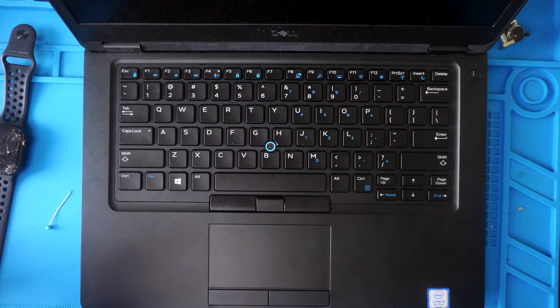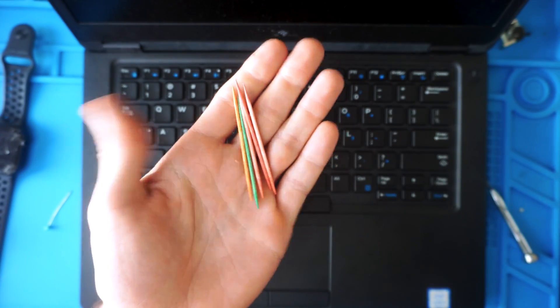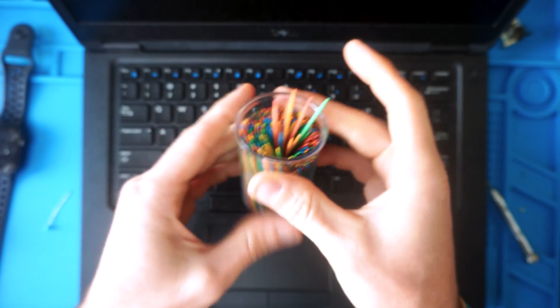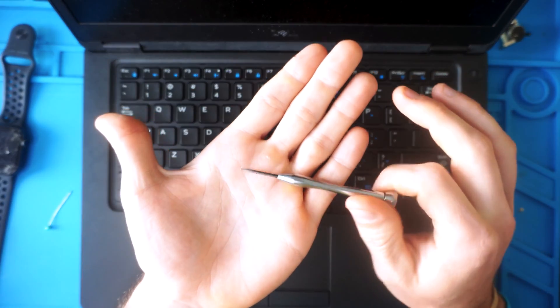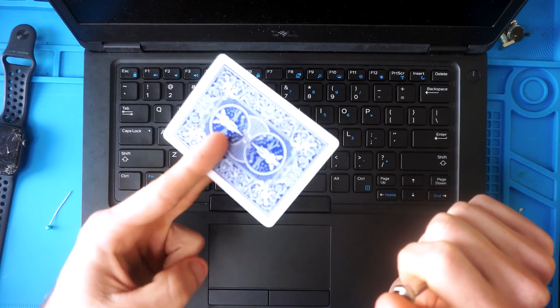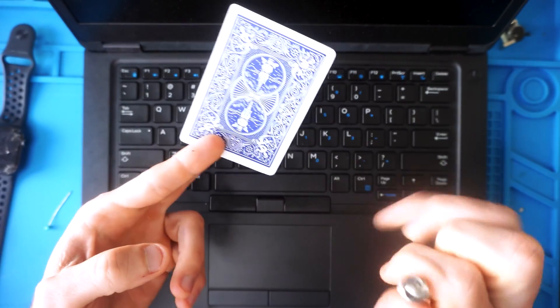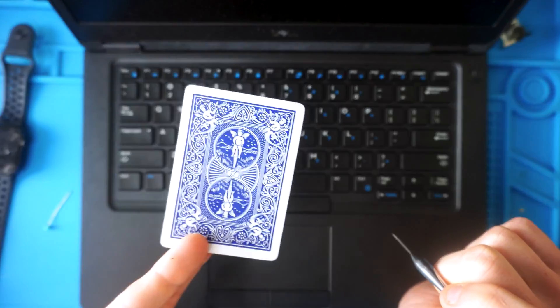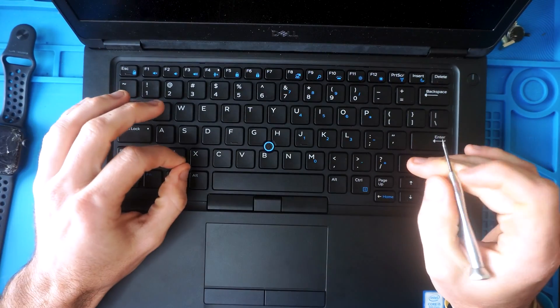The tools we're going to use are toothpicks — these are the stronger round pointy toothpicks, which I prefer over the weaker flat ones. You can also use a small flathead screwdriver or another small metal prying tool. If you need a little more room, a playing card can be useful as well.